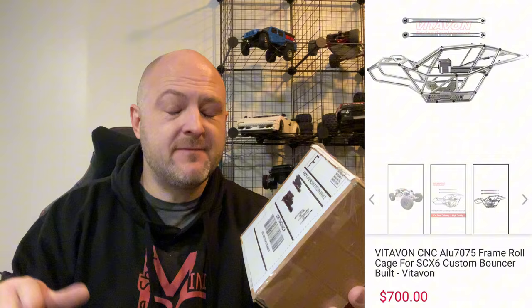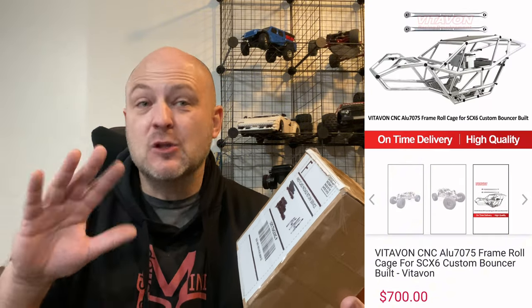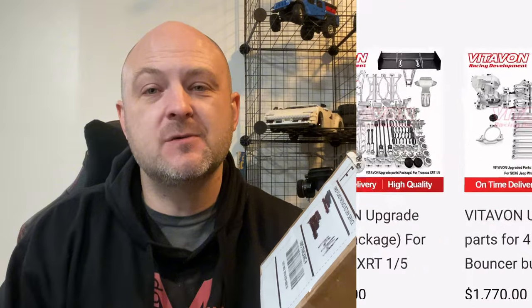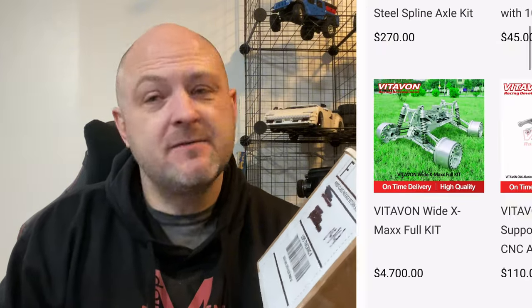You can use the chapters below to skip forward if you want. Huge shout out to Vitavon — they make some of the best, if not the best, aluminum parts. When it comes to high-quality 7075 aluminum machined parts, Vitavon is the top dog, like the Ferrari of the industry when it comes to upgrade parts. They don't really do mini stuff, which is why when I saw they were doing TRX4M parts, we just had to get them in to show you guys. Let's check this stuff out — it is the highest quality TRX4M parts you can get, honestly.